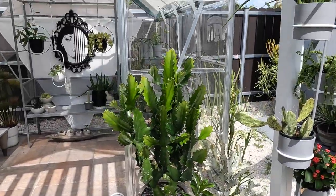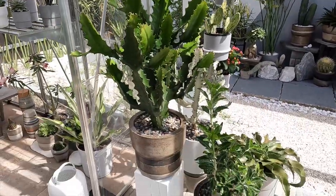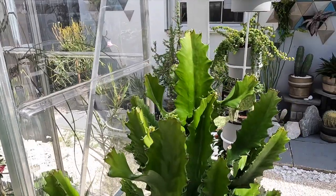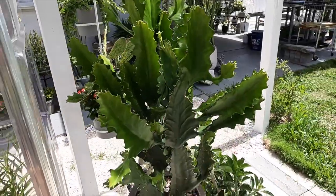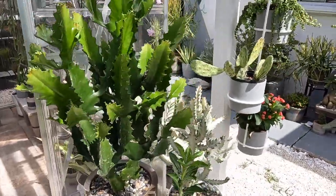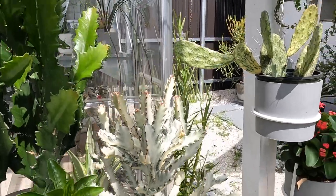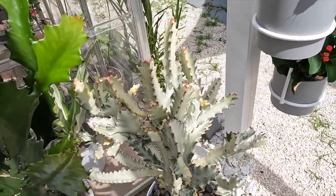I want to show you the two Euphorbia Lacteas that I have. This one I've only had for maybe a month and a half and all of this area is new growth — it is just sprouting out like crazy. Really big, really hardy grower. And right next to it, we have the beautiful Euphorbia White Ghost that I recently bought. It is also growing and has some new stems.